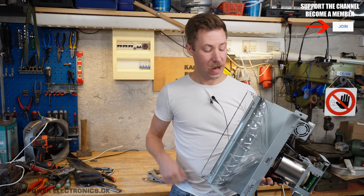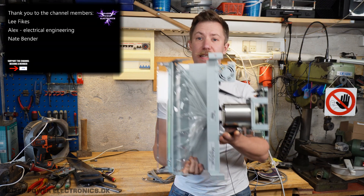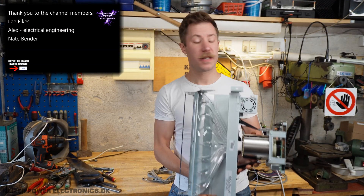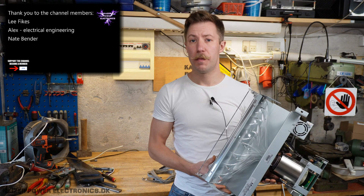Hi all, I'm Mads Baunkamp from Kaiser Power Electronics, and what I have in my hands here is the world's most light-sensitive device, which is a photomultiplier tube.